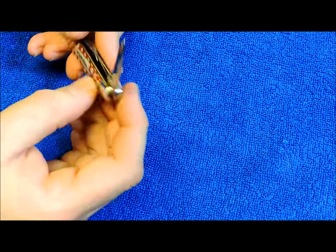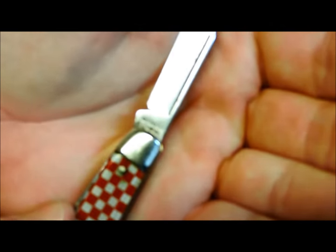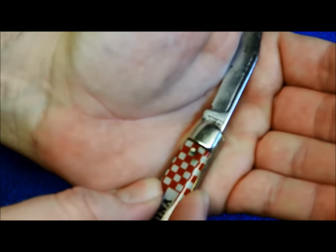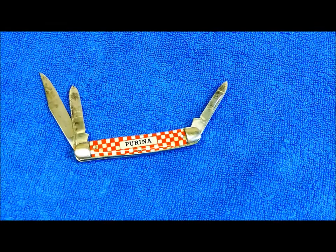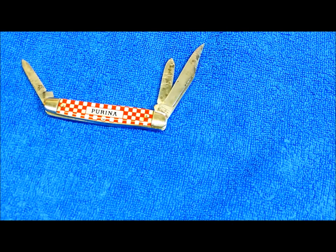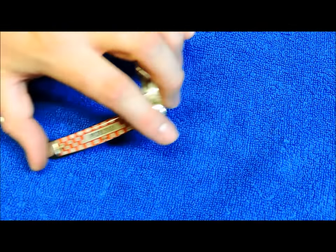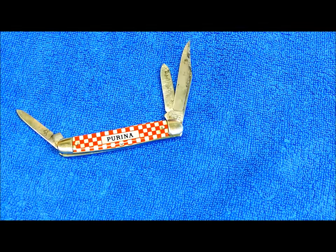It's got a little spade blade there as the main blade, and a pen knife blade — it's a 3-Blade Stockman. There were also a couple other knife designs they made: a 2-Blade Pen Knife and a 2-Blade Serpentine Jack pattern in the Purina. But this 3-Blade Stockman is primarily the number one style — the most classic.